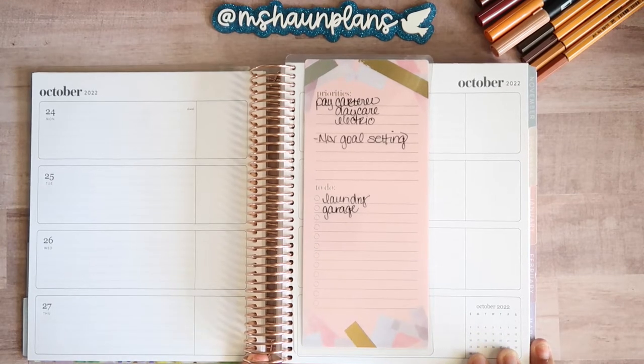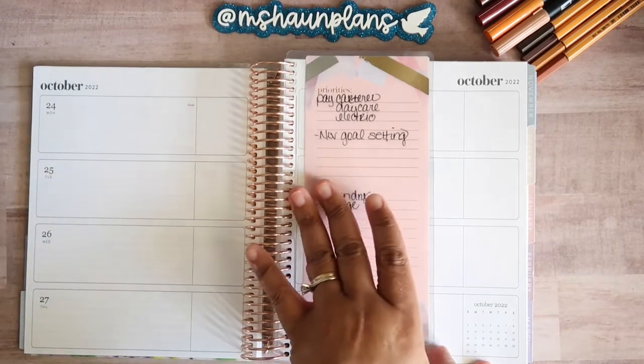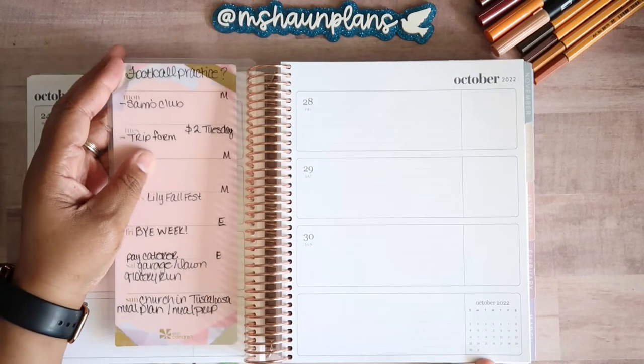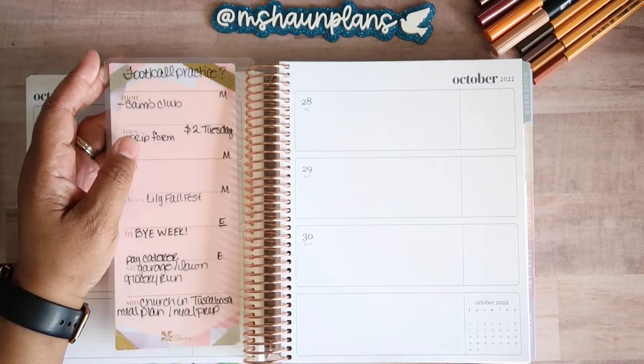Welcome back to my channel. It's me, Monica, with Amshan Plans, and today we're going to plan for October 24th through October 30th, 2022, in my Erin Condren Horizontal Planner.